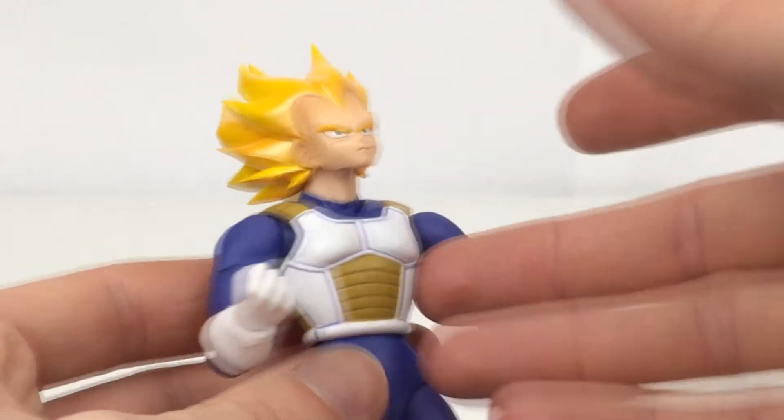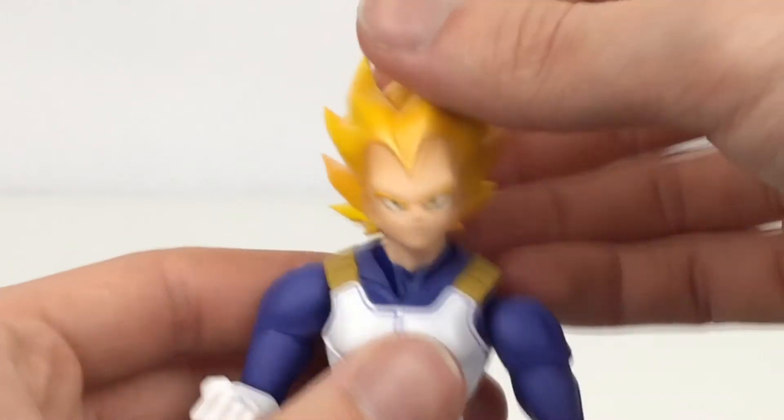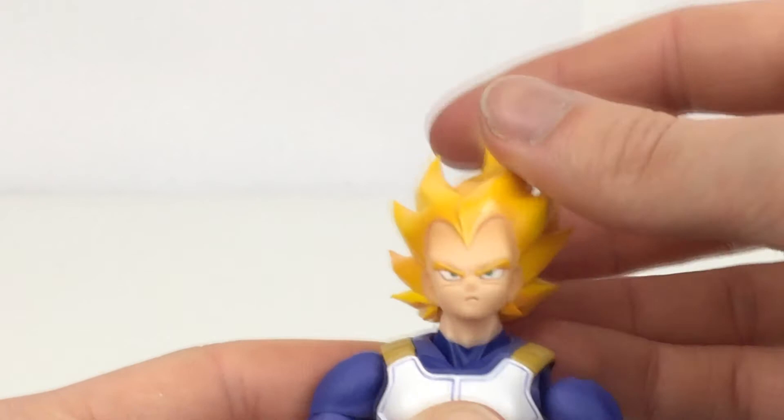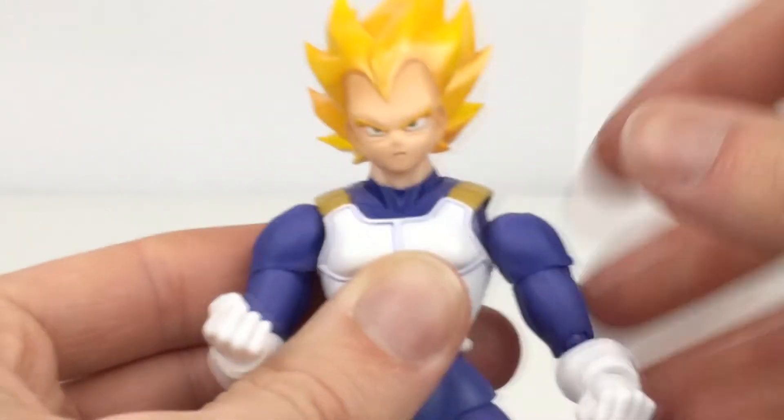As for the articulation for this figure, it's extremely similar to that other mold. Obviously, you don't have your shoulder pads on the arms, but for the most part the mold is extremely similar to that other Vegeta. Ball jointed head — so looking up and down, left and right, side to side, really nice. And then you have your neck there on a ball joint as well, so you've got pivot right there.